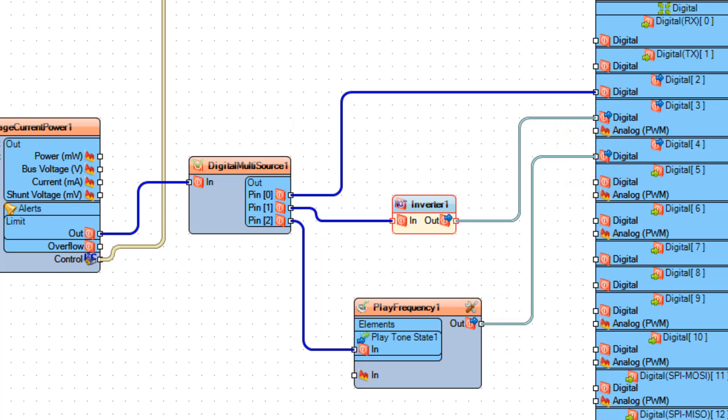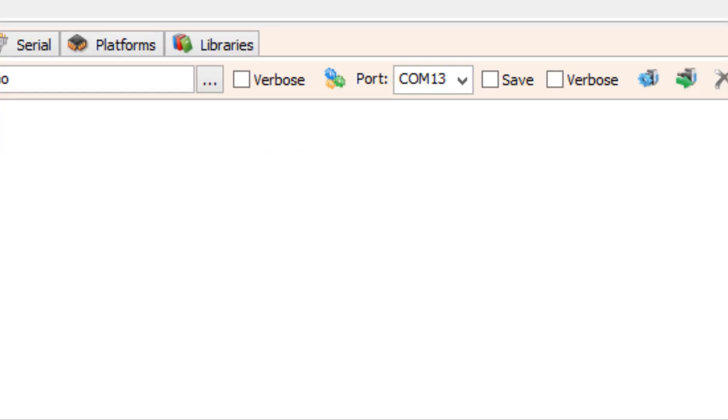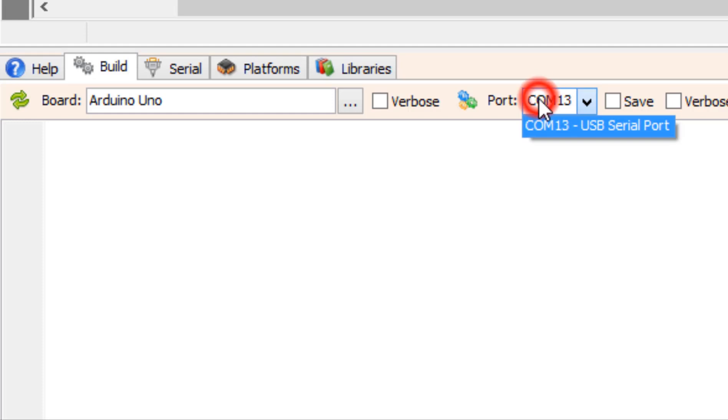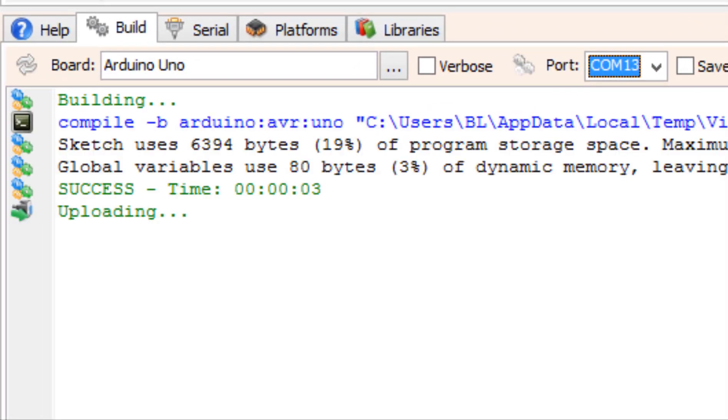At the bottom, click on the Build tab and make sure that you have selected the right board. Click the Compile, Build, and Upload button.